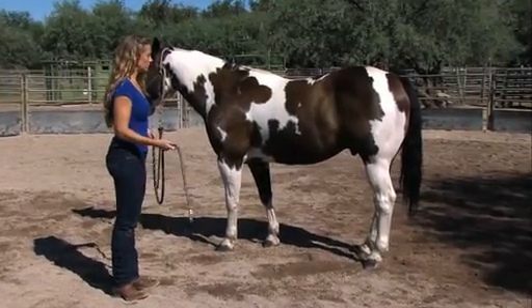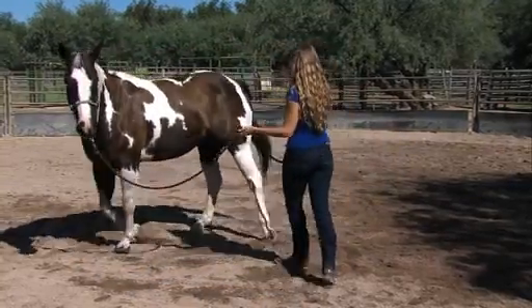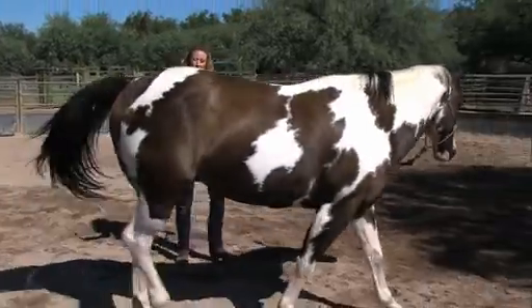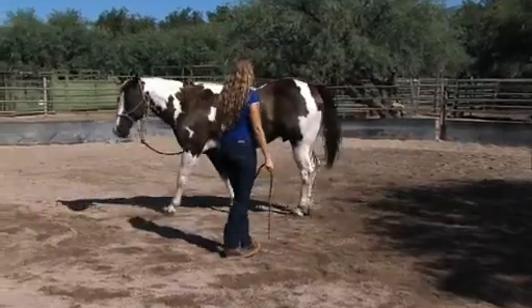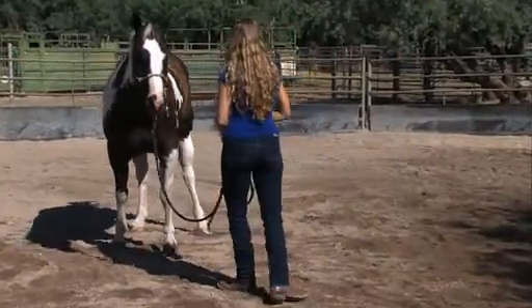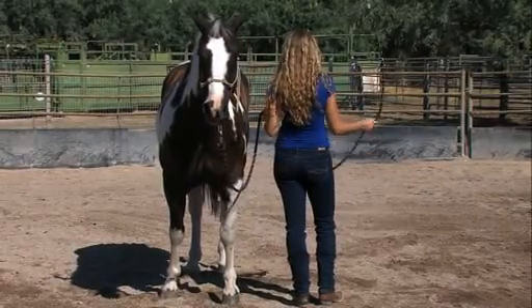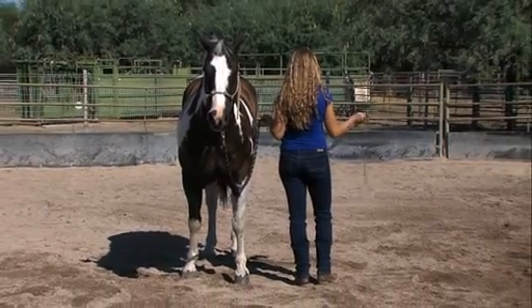The next exercise is designed to teach us that we can put energy into an object or drain it out. So first we ask Shana to put her focus on the lead rope and let her emotion charge out into the lead, and you'll notice Mato readily moves over and gets out of the way. In the next exercise, she's also swinging the lead rope but directing none of her emotional energy towards Mato, and he simply stands still.